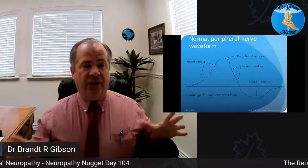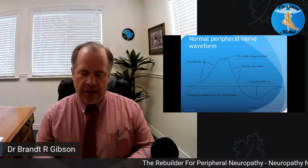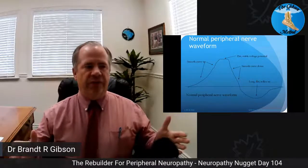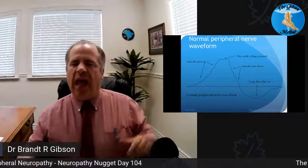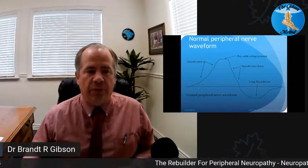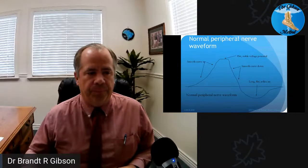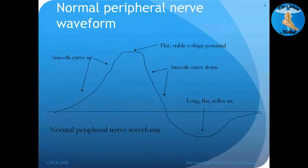These curves have to be equal because that allows the nerve to reset — it goes up, comes down, resets back to zero, then comes back up again and starts over. Because of that, you actually have a period of relief between signals, and the way the Rebuilder is built is to help you have that recovery opportunity for the nerve to reset. You can see really well the curve up, the flat top, curve down, and the long reflex recovery.